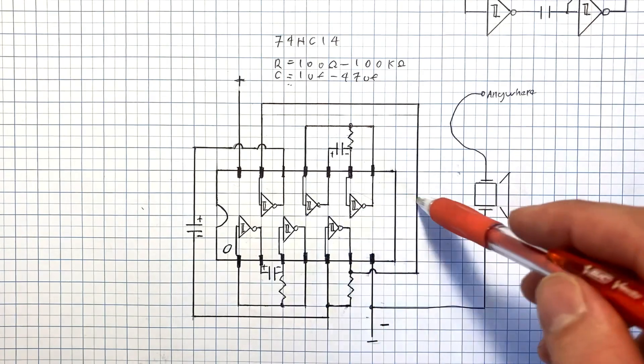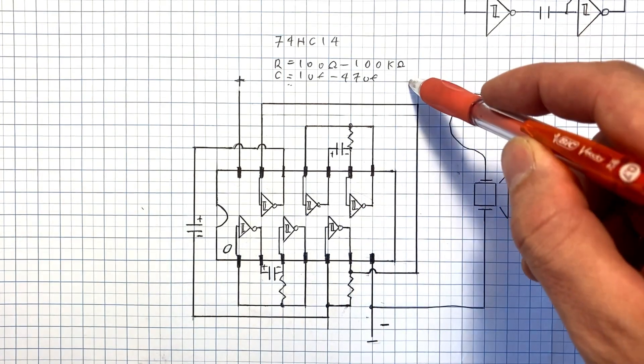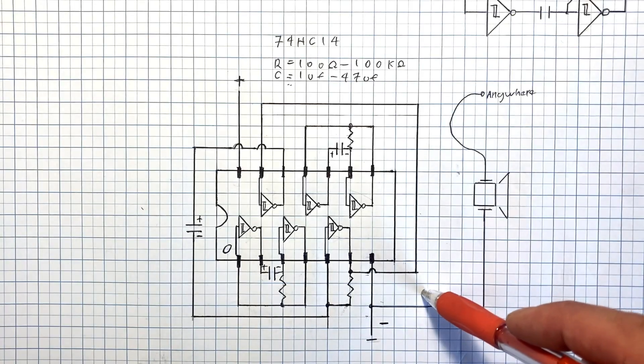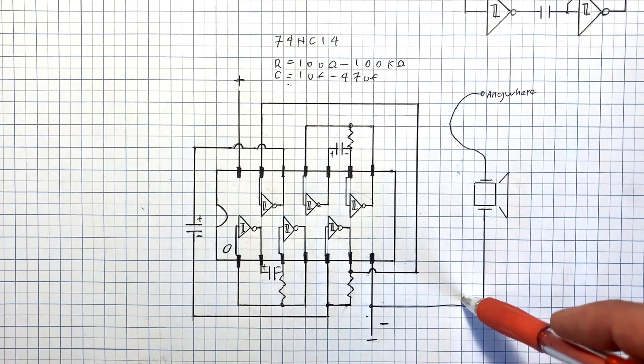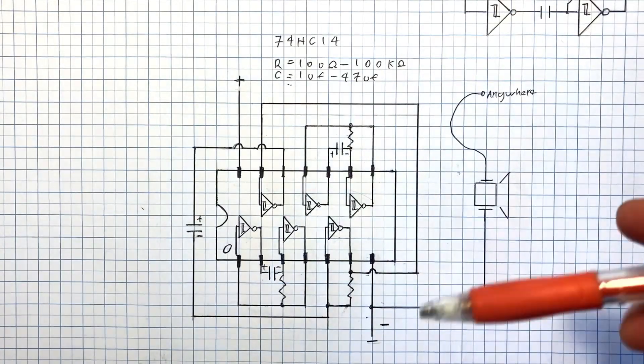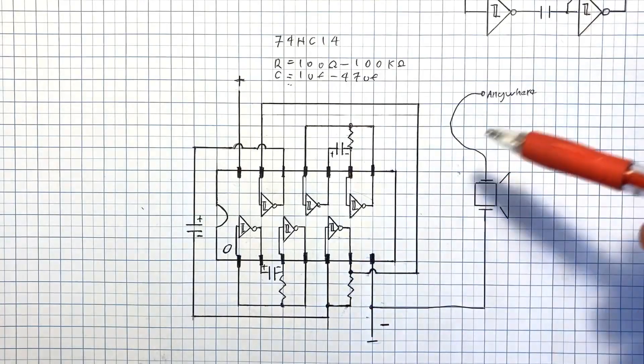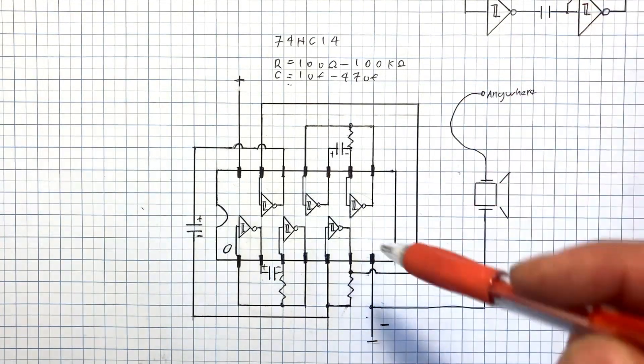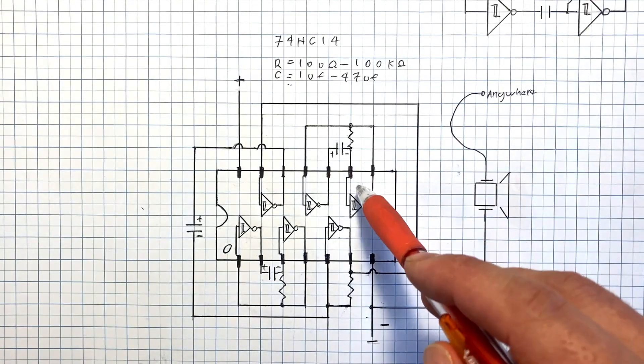So when a signal comes in, and if it's above the high switching point, it will switch high. But that signal then has to go all the way down to a lower low point before it switches into the low mode. These are very useful if you're trying to clean up noisy digital signals or converting analog to digital signals, but they're also useful in this application.